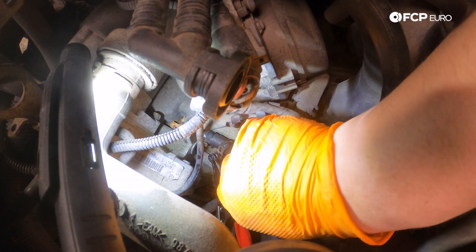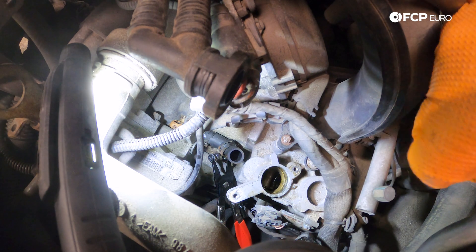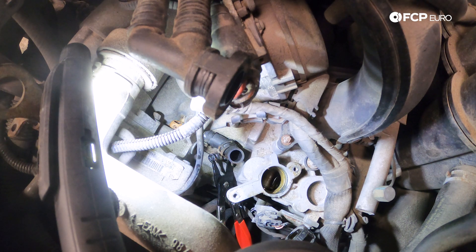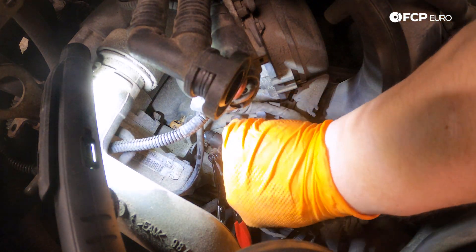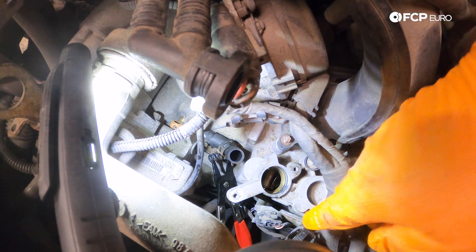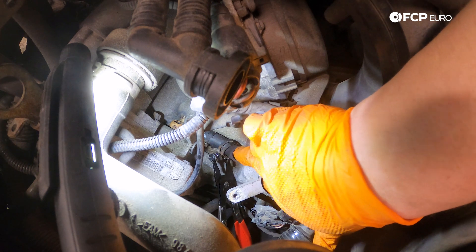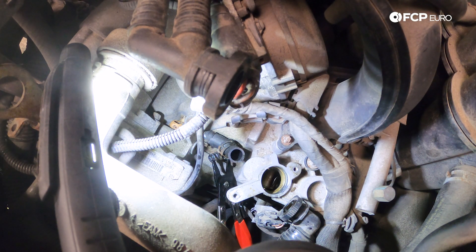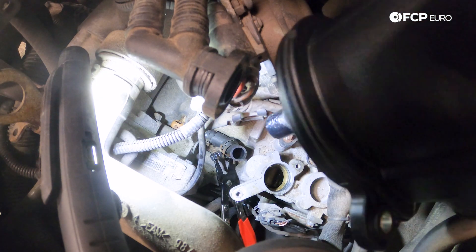At this point we're going to make sure the hole to our crankcase looks good — nothing funny or anything in the way. We'll give it a gentle wipe pulling out versus in, trying not to drop anything into the crankcase, just getting any loose debris off. The important part is that the O-ring seals on the inside, so I'm not too worried about anything on top. Now with that nice and clean, we can start fitting our new valve in and get the bottom line plugged in.